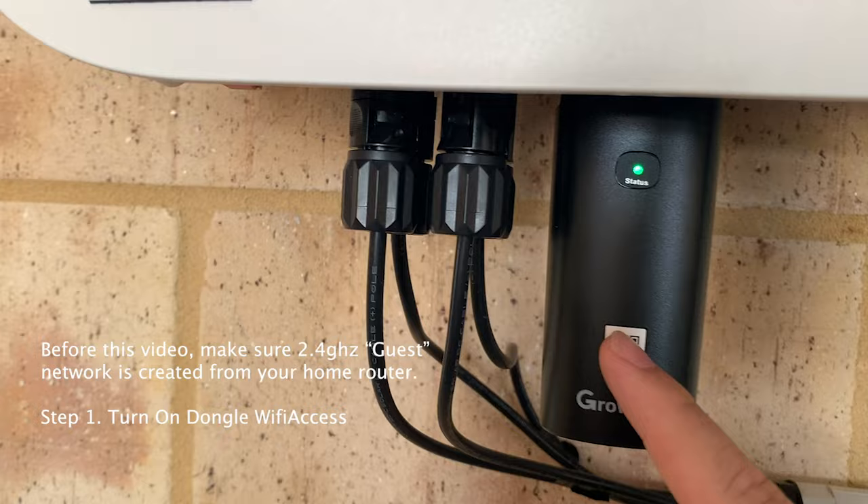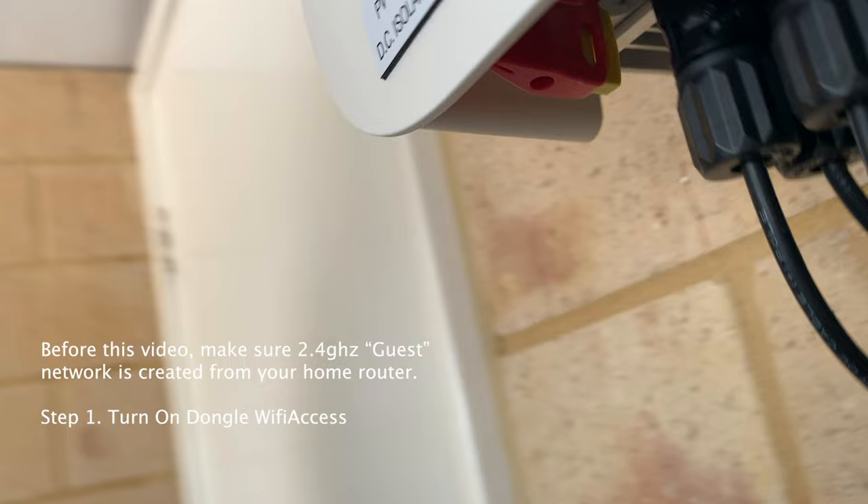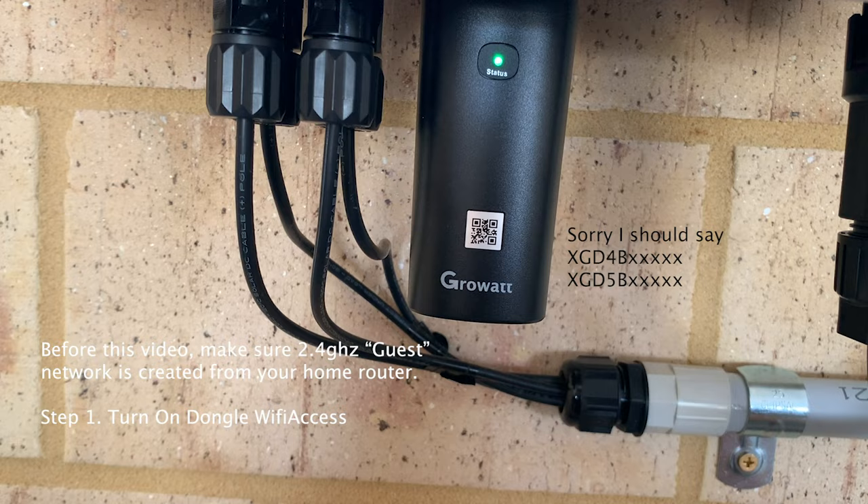The dongle has a QR code, and at the back of the dongle there is a serial number and check code. The dongle has two versions: one where the serial number starts with 4B, and one that starts with 5B, so the configuration method is a little bit different.